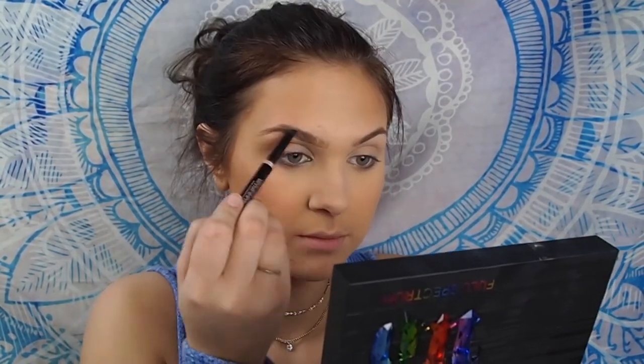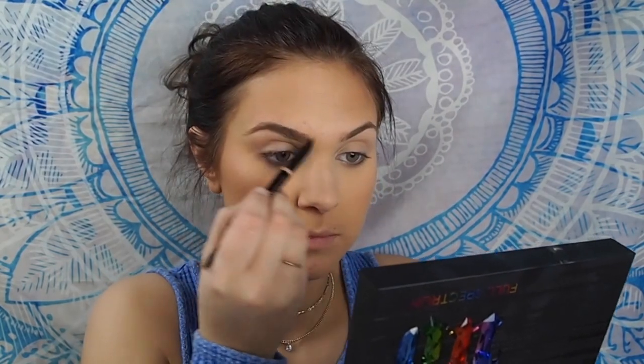I didn't pick up an eyebrow pencil — I didn't think of it at the time. I'm going to fill my brows using my Anastasia brow pencil because I failed you guys. I also didn't pick up any eyebrow gel, so I'm going to be using my Anastasia Beverly Hills clear brow gel. I can't go without this stuff.